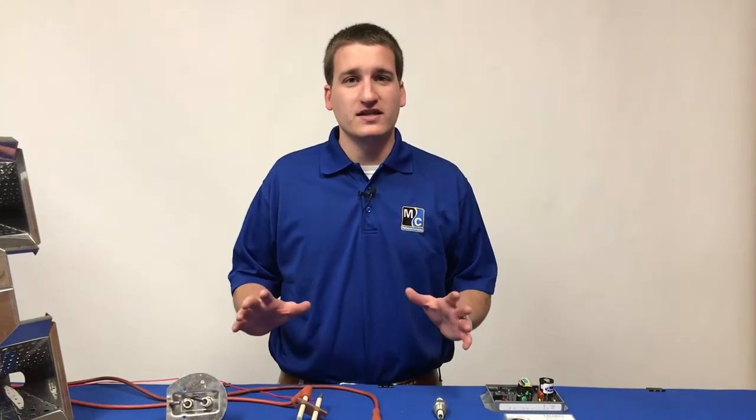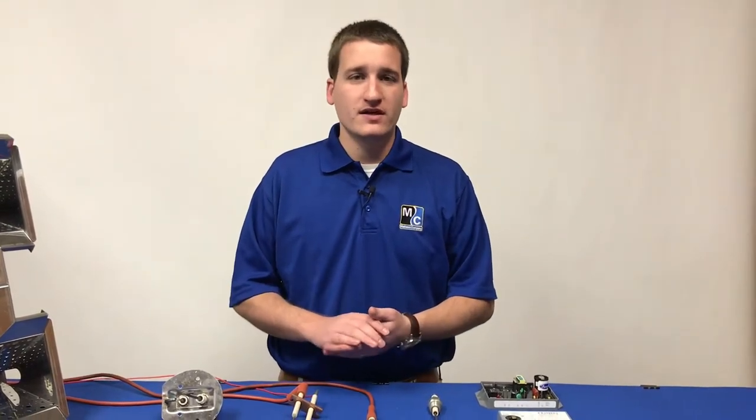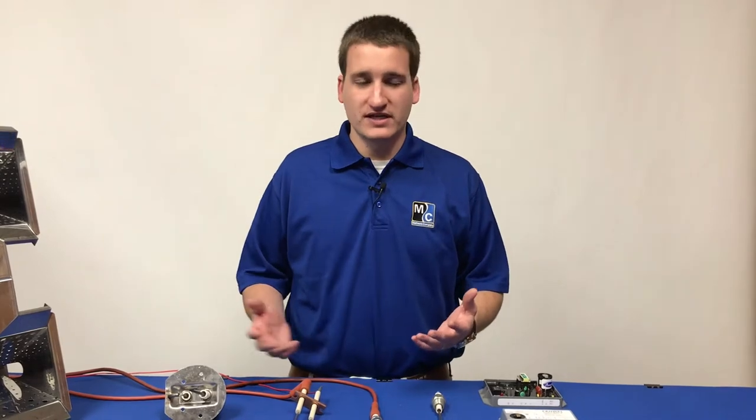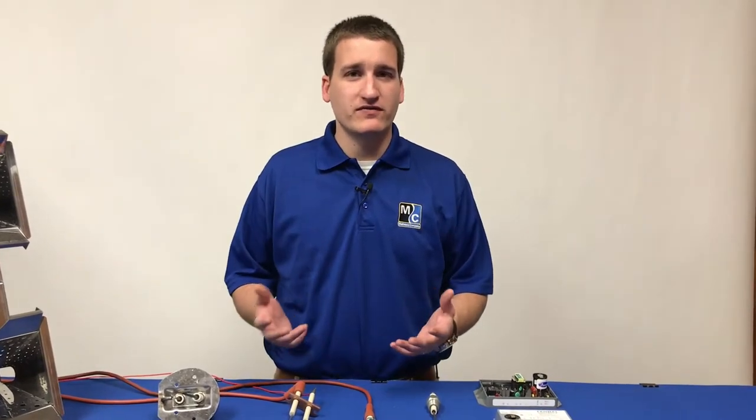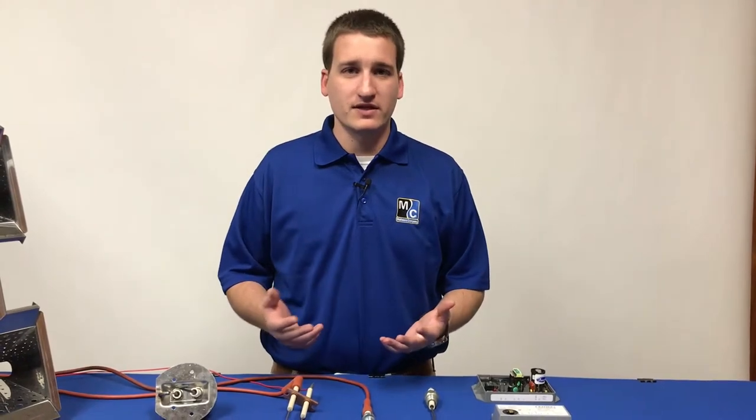Hi, I'm Eric with Matthews, and in this video we'll take a look at how to troubleshoot a burner that won't light. We've used various different burners and igniters throughout the years, but all of them have a few things in common. We need fuel, and we need spark in order to get them to light properly.